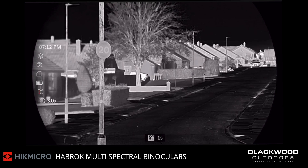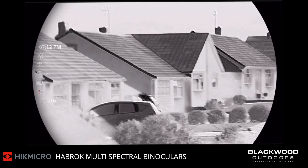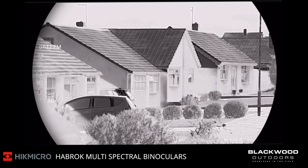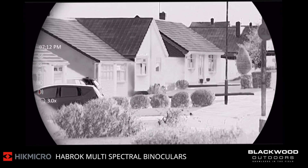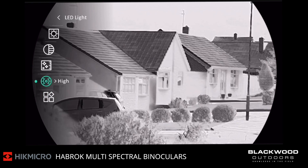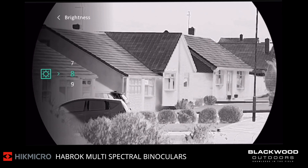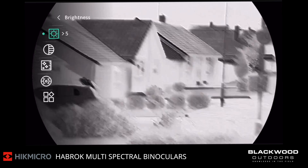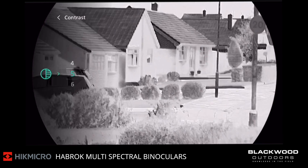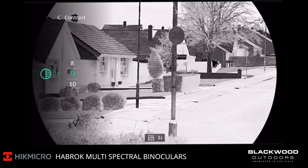We'll now swap to the Blackhot palette, which is my favourite palette. We'll zoom back in and focus on these houses. I've got the brightness and contrast set quite high, but you can adjust that very easily by just entering the menu. Go into your brightness and adjust it down a bit, and the contrast as well — you can increase the contrast a bit to give a punchier image if required.